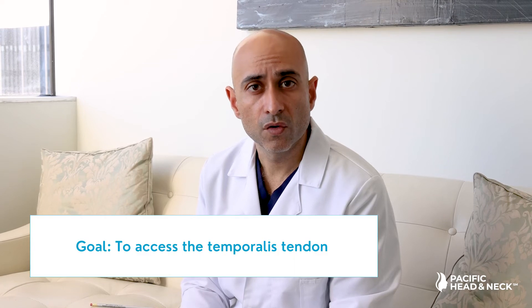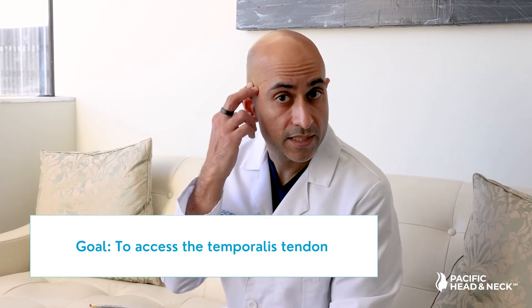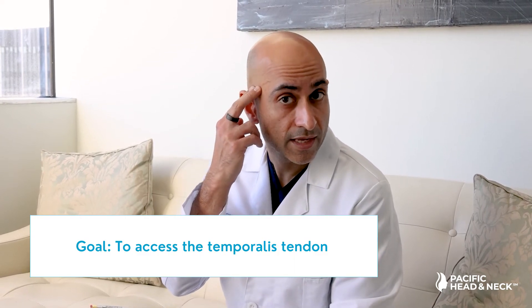During this surgery, our goal is to access the temporalis tendon, which is up here in the lateral aspect of the head, just above your zygoma or your arch of your cheek. We can access this by making an incision in your cheek here, or sometimes inside your mouth, or sometimes both, and we can reach the area of the tendon where it connects to the mandible.